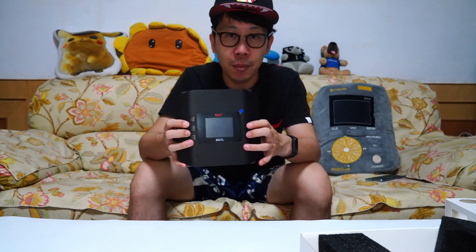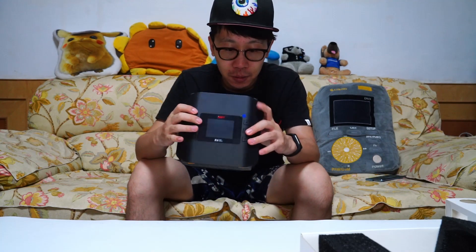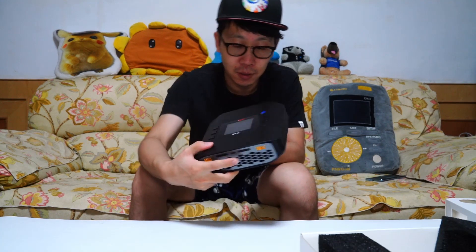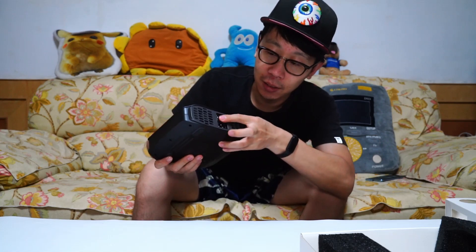It has three buttons on each side. It also has a Type-C output plug. Here you can see — this is the DC input and this is the AC input.